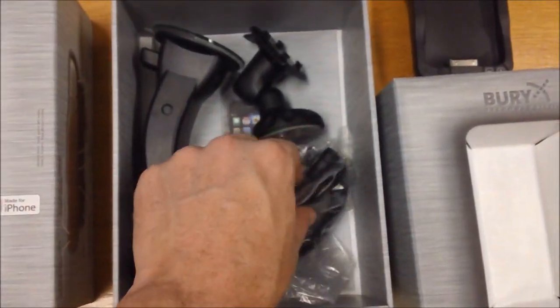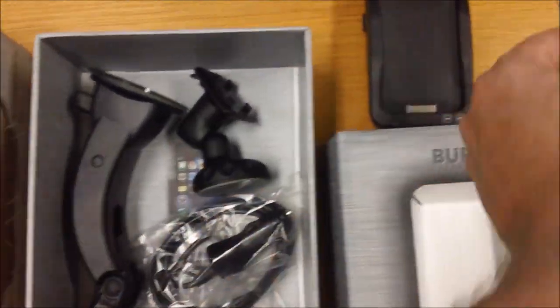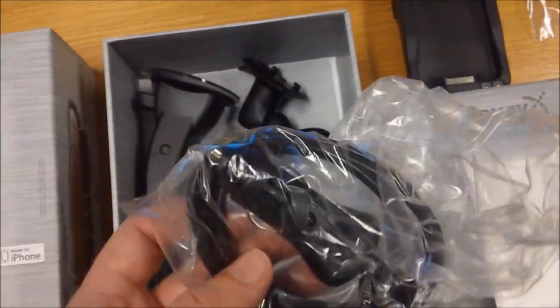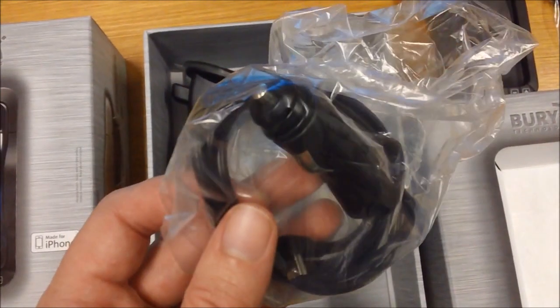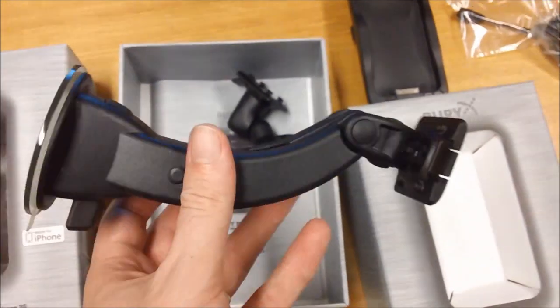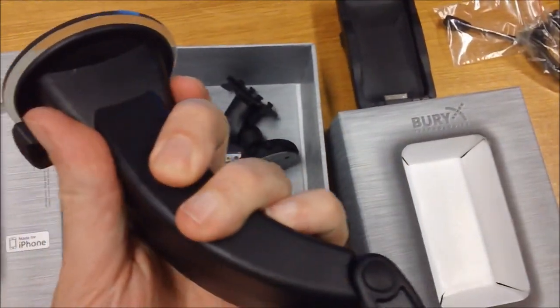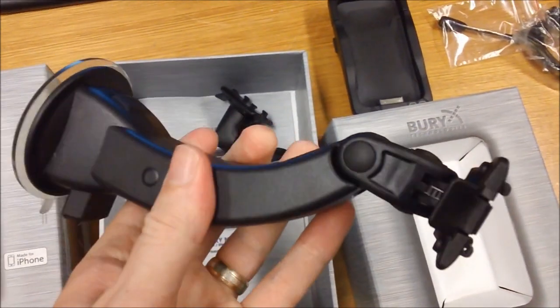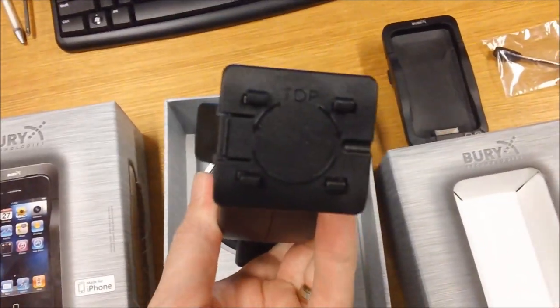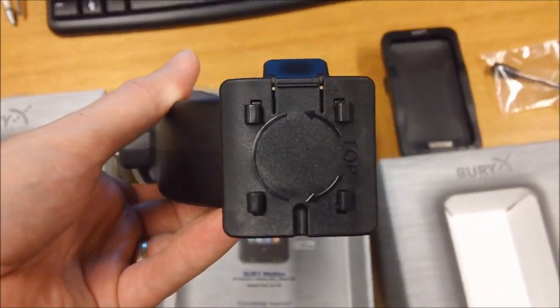Taking the packaging off, we see the contents of the box. First we have the external microphone which plugs into the bottom of the cradle. Then we've got the charging cable that plugs into the cigarette lighter in your car. We have one of the mounting options which is a windscreen mount. This end clicks onto your windscreen — a really nice, firm, stable connection. This end you put the cradle on and clip the cradle in. It rotates around 270 degrees so you can look at the phone in portrait or landscape mode.